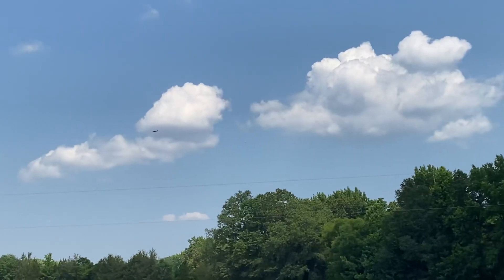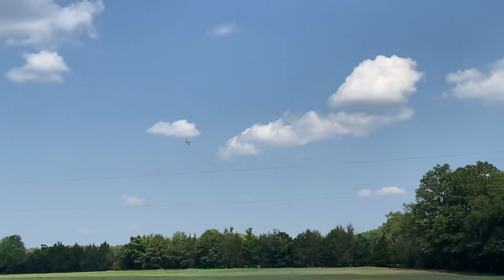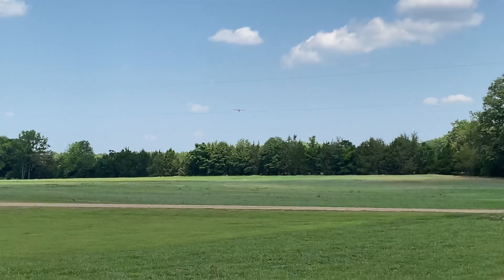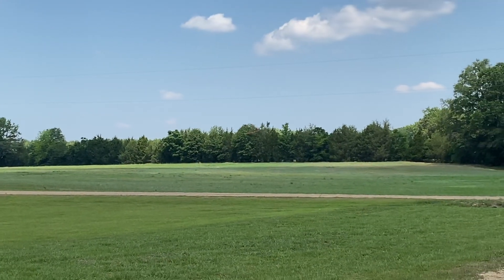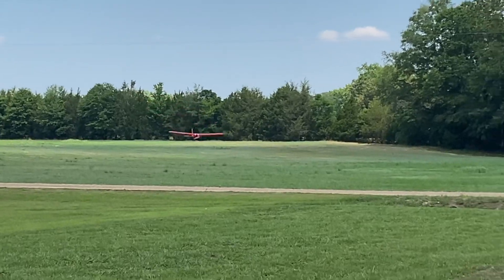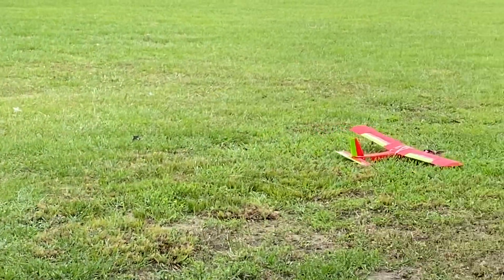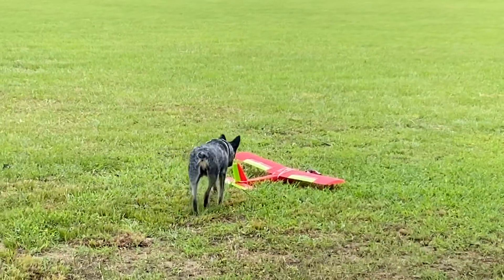Oh no, something just came all to pieces — I do still have an airplane flying though. Something didn't sound good. It's just gliding right on in. What happened? Let's go investigate.